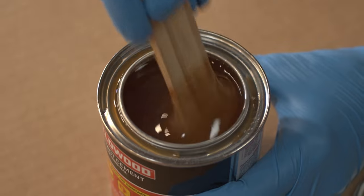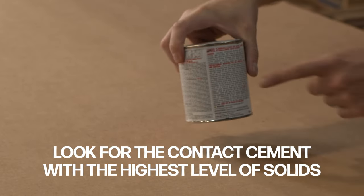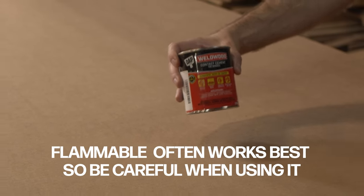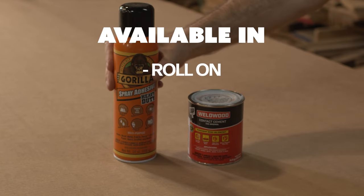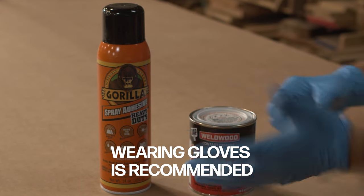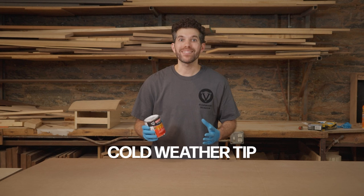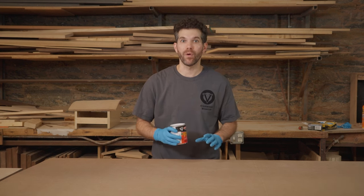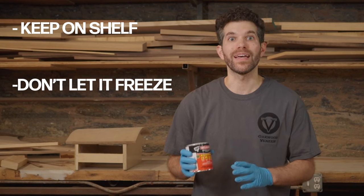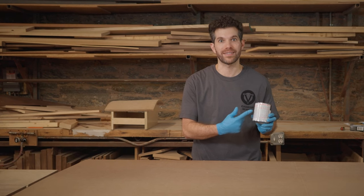Not all contact cement is the same. You're going to want to look for contact cement with the highest level of solids and follow the manufacturer's instructions. Unfortunately, flammable contact cement often works better than non-flammable. It comes in a can and also in spray bottles. When using contact cement I would recommend putting on gloves to protect your hands. If you're working in cold weather environments, never put it directly on the floor — once it gets very cold or freezes it doesn't work as well, so keep it at the appropriate temperatures specified for your contact cement.